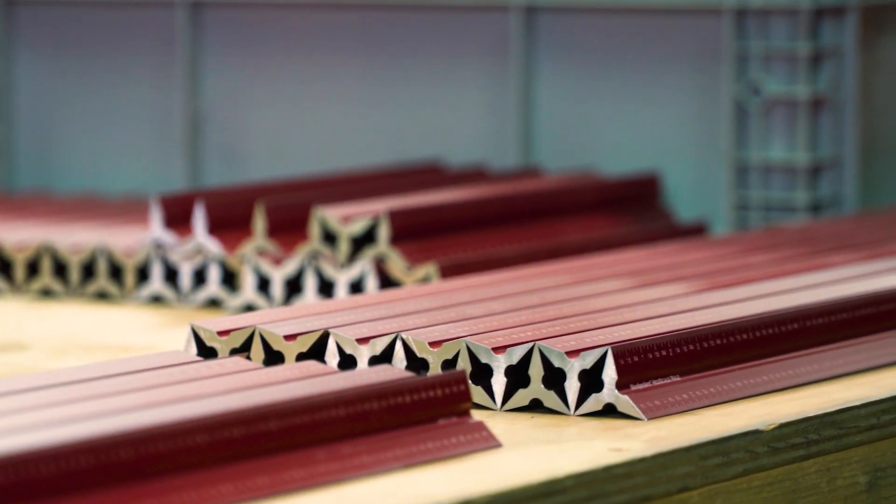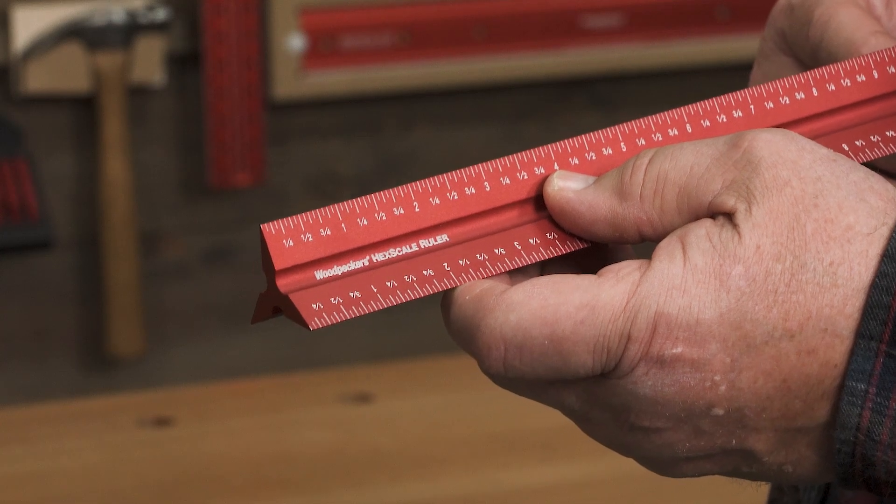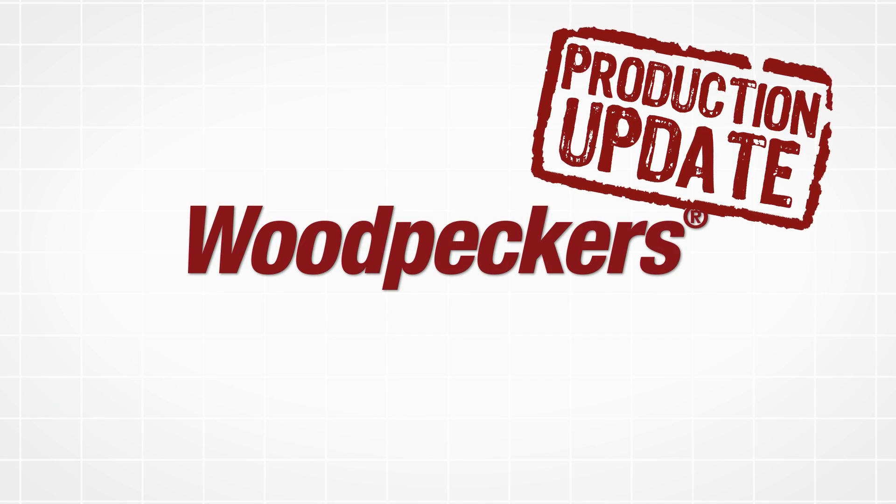If you've been waiting for yours, you should have it soon. If you haven't ordered a Hex Scale yet, what are you waiting for? Order yours today.